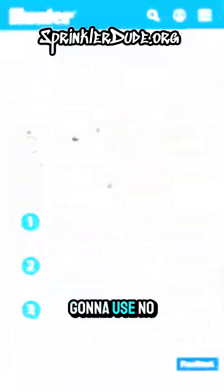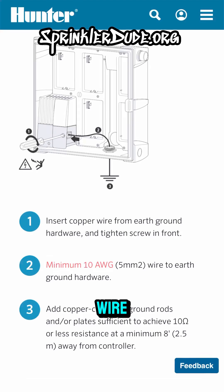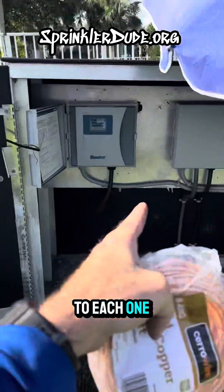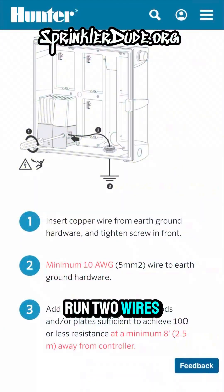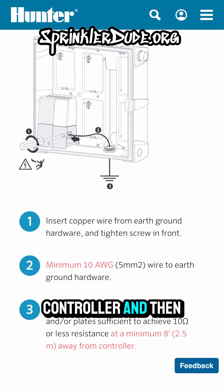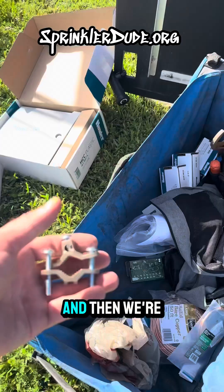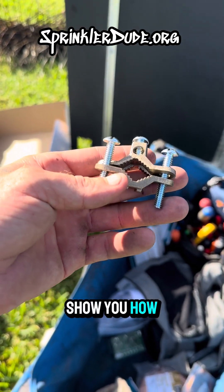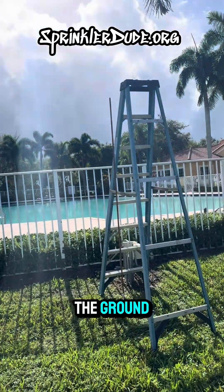And then we're going to use number eight bare copper wire, like you see here, to run from that ground rod to each one of these controllers. I'm actually going to run two wires — one to this controller and then one to that controller. And then we're going to use some clamps to clamp it down. I'll show you how all this works as soon as I get that ground rod in the ground.